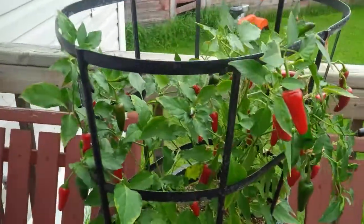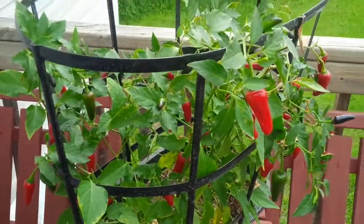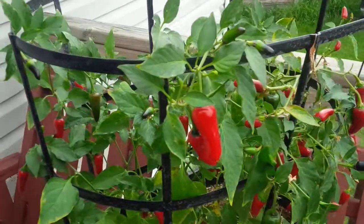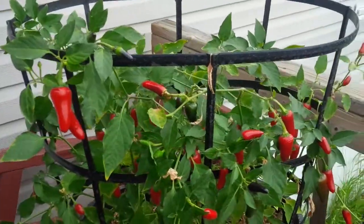And I guess I'll be doing a taste test of some of these peppers and see how they turned out. But thanks for checking out my video. Hope you guys have a great day and fish on.